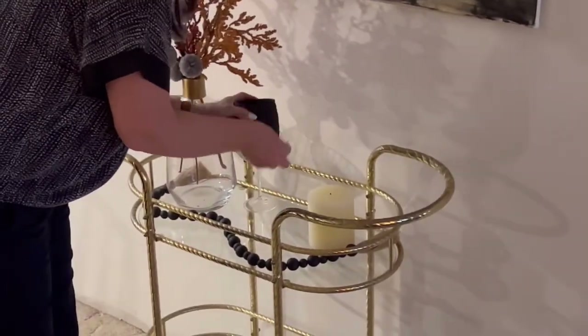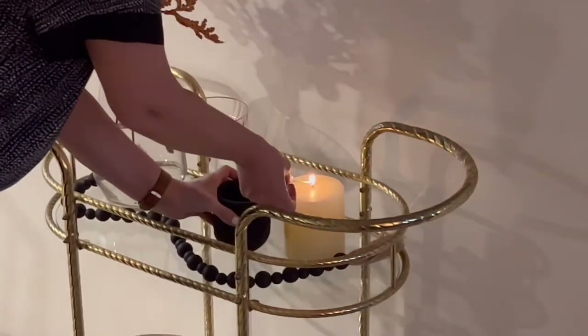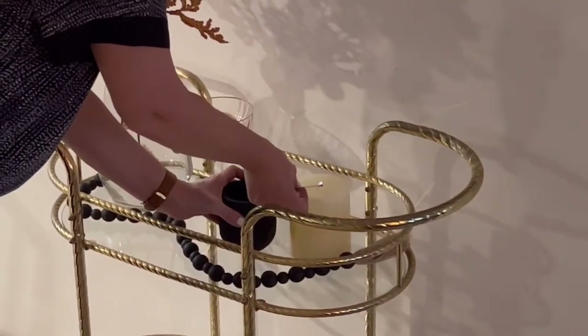If you're anything like me, you love candles but you hate lighters. You want a cute, functional, beautiful container to keep your matches in. So let's make one.